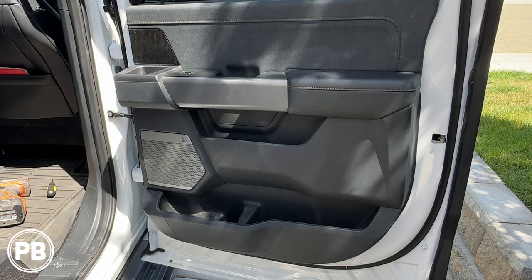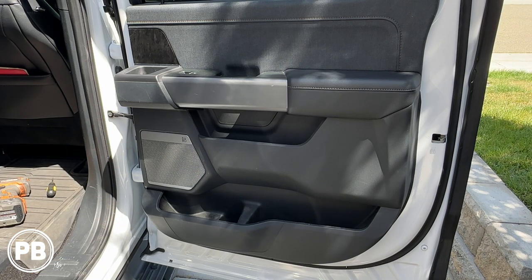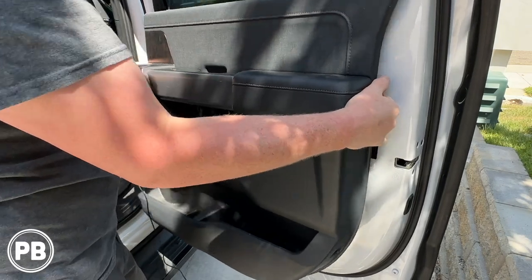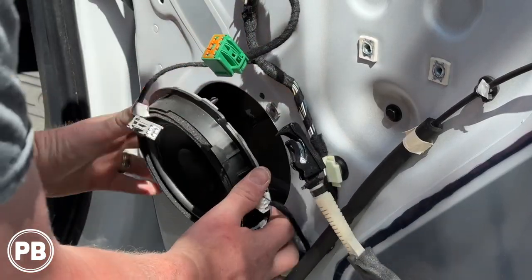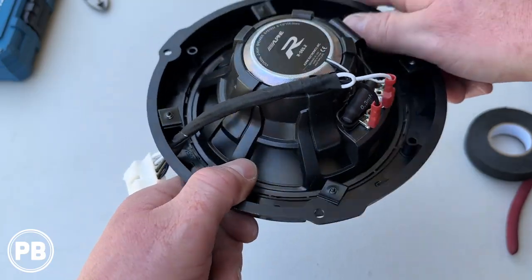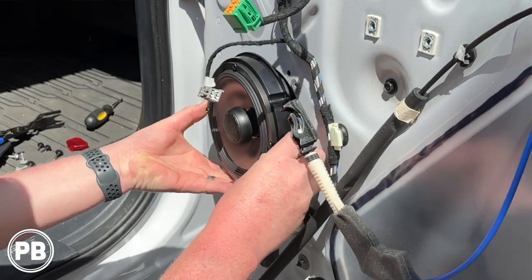Hey guys, Chris from ProvoBeast Audio Installation, and in today's video, we're replacing the factory six and a half inch speaker on this 2022 Ford F-150. In this install, we're going to show you how to remove the door panel and factory speaker. We'll head to the bench to show you the new speaker we're installing, including the speaker bracket and a harness adapter. Then we'll come back here to get everything reinstalled. Let's get started.